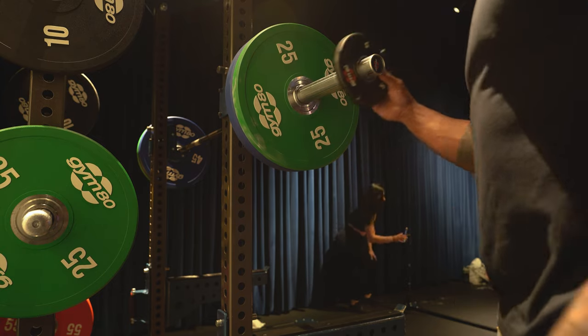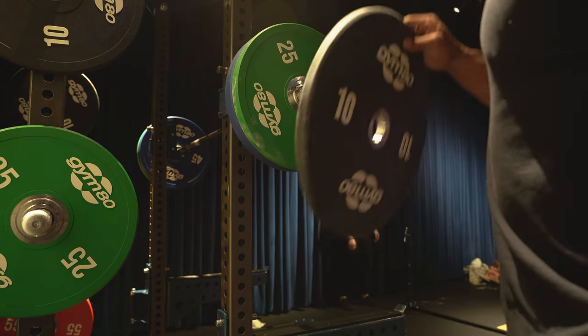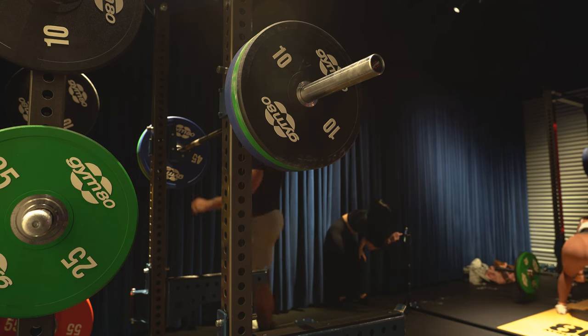I'm taking this five off and putting a ten on for the last set, so it's just that one set over 200. Last set.